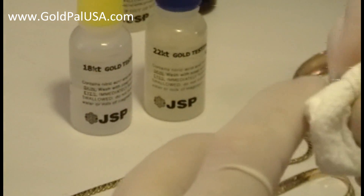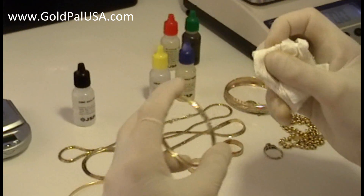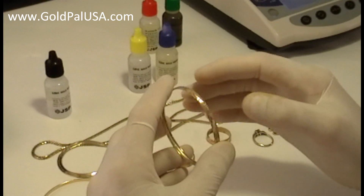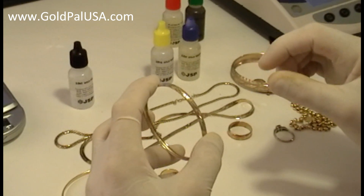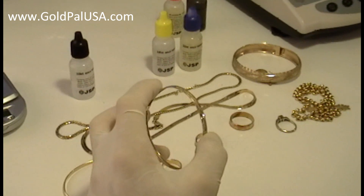That is a problem with the acid — sometimes it's not too accurate. You have to double-check with your electronic tester and, of course, with the X-ray fluorescence.